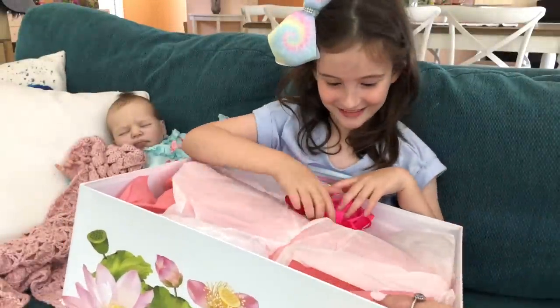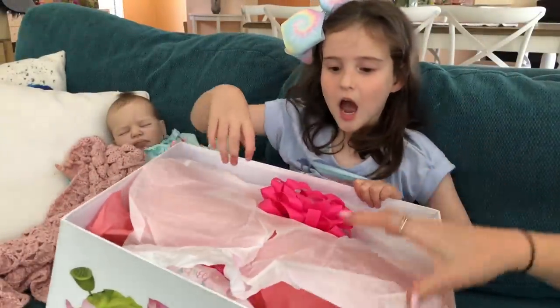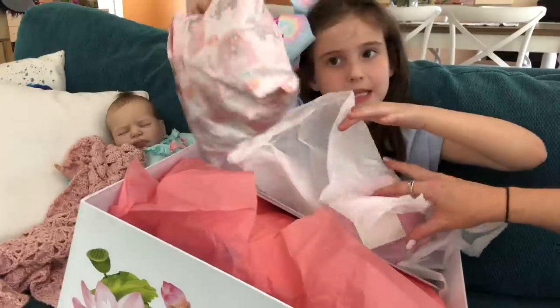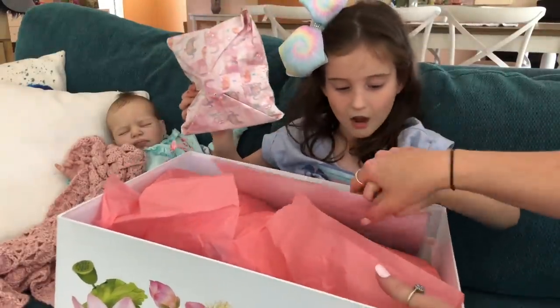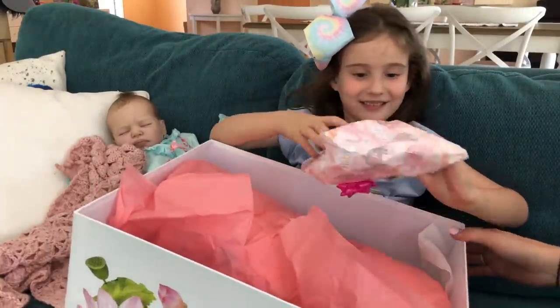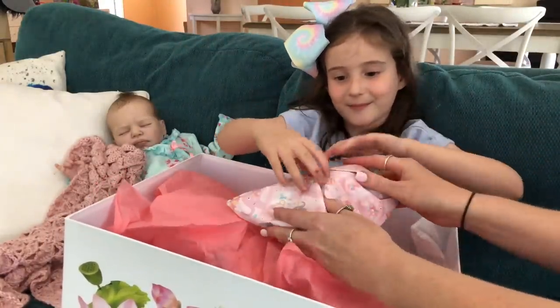Off goes the lid. We have lovely wrapping — Emma always wraps her babies so beautifully. There's a gift here too — we won't peek at that yet. Oh, that was the birth certificate. Alright, let's see what's in here!